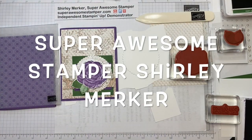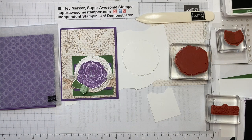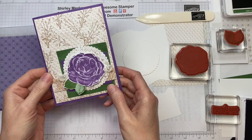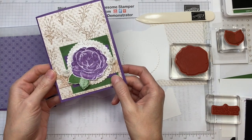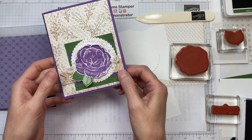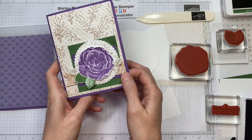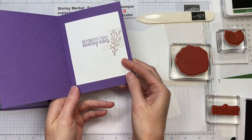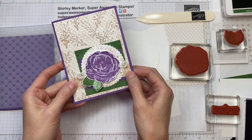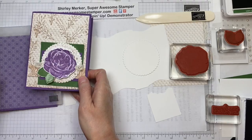Hi stampers! It's Super Awesome Stamper Shirley Merker. I'm an independent Stampin' Up demonstrator from Sun Prairie, Wisconsin, USA. I'm excited to be participating in this global Stampin' Up vlog hop — a video YouTube hop featuring lots of demonstrators across the globe. This is my project that I'm going to be sharing today, so let's get started.